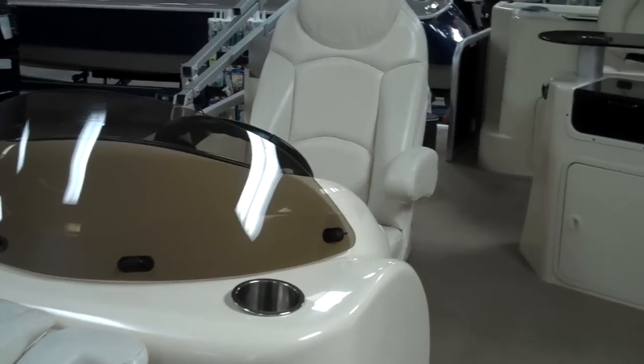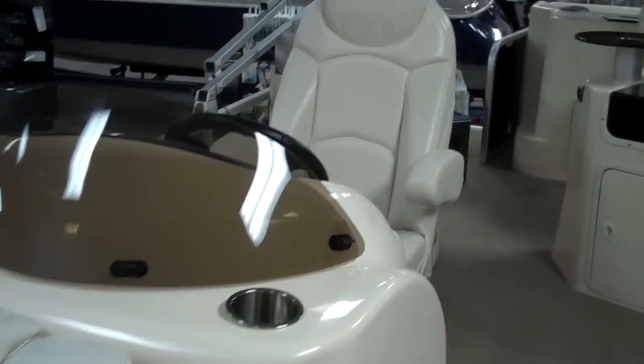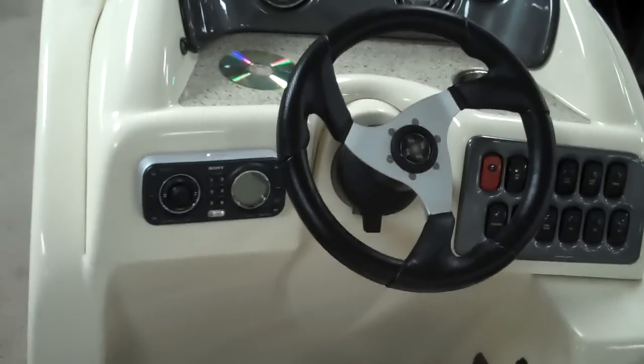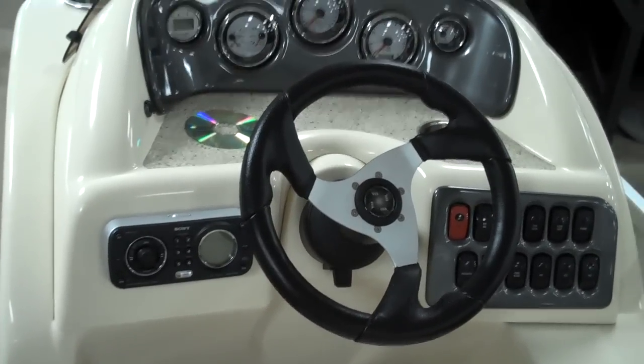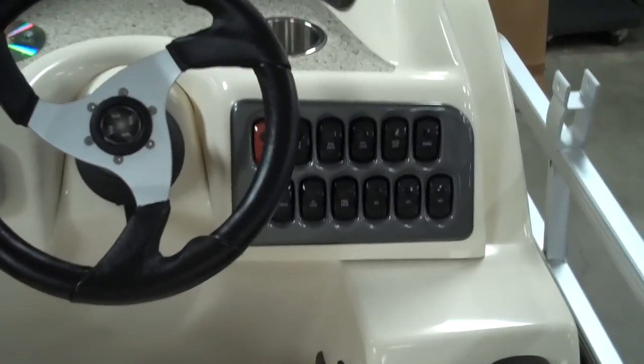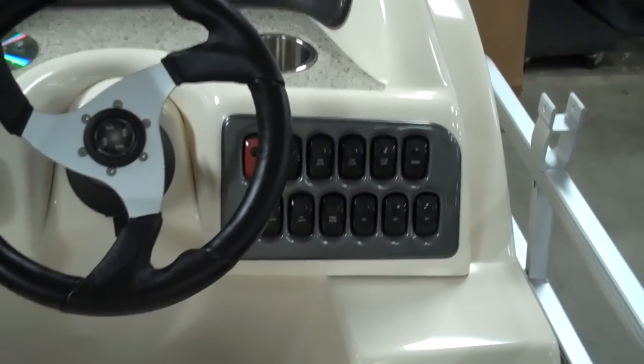This boat is also equipped with Polk Audio stereos, tons of space, tons of cup holders, and a really comfortable interior. Over at the dash, you've got a full waterproof Sony Marine Grade stereo. All your rocker switches are easily accessible right here — all your lights, interior lights, docking lights, all that fun stuff.